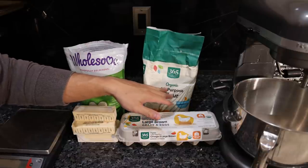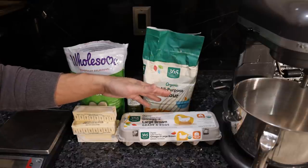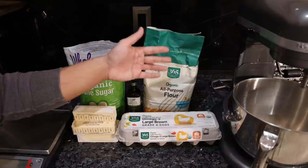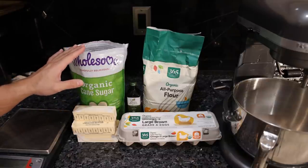For our flour, we just have regular organic all-purpose flour. You could go with einkorn sprouted — it doesn't really matter — but there are certainly better choices. You know, mill your own flour, that would be taking this up a notch. With the sugar, you could go with local raw honey; that would definitely be the best option here.